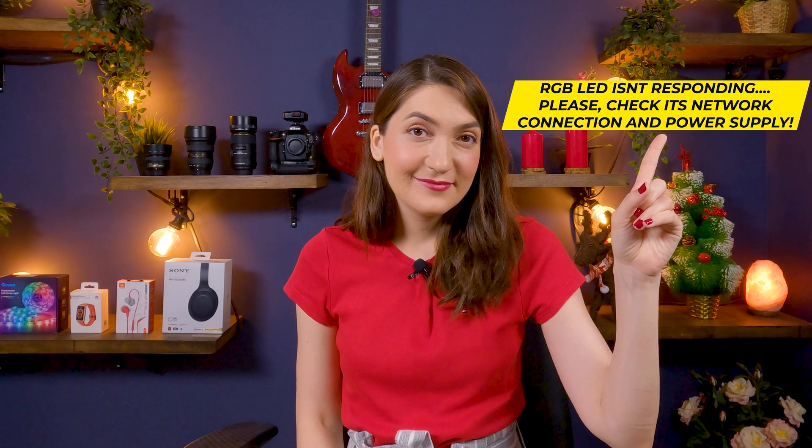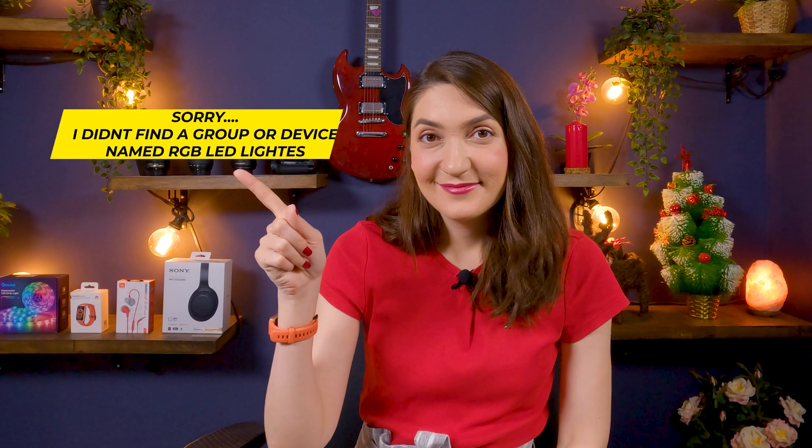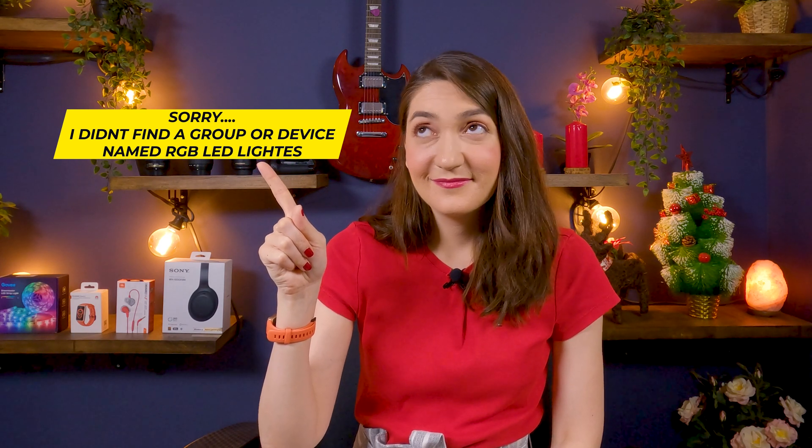If you are trying to connect your RGB LED strip or smart bulb with Amazon Alexa but no matter what you do, you hear 'RGB LED isn't responding, please check its network connection and power supply' or 'Sorry, I didn't find a group or device named RGB light' — just as I did, I experienced all these issues. In this video I want to share all the solutions that helped me get Amazon Alexa and the smart lights to work together consistently.